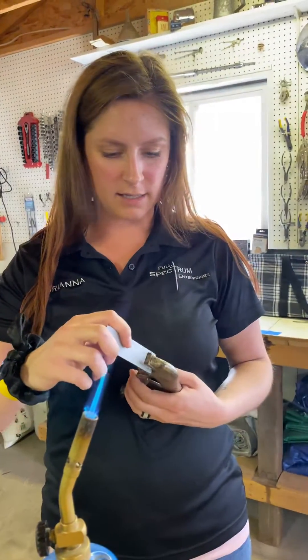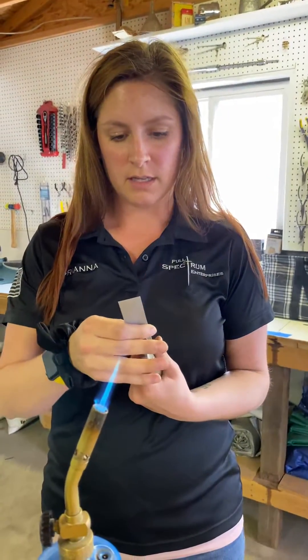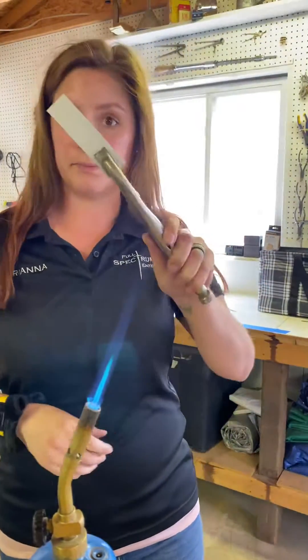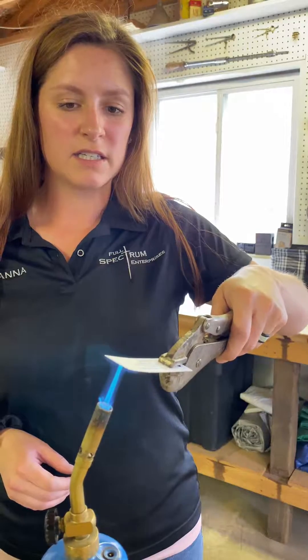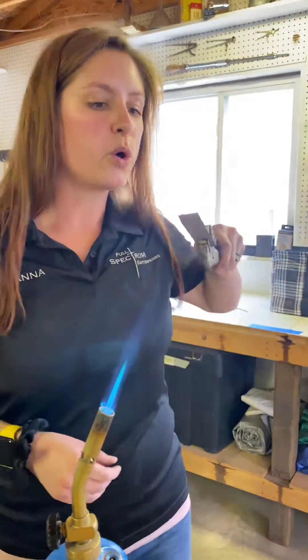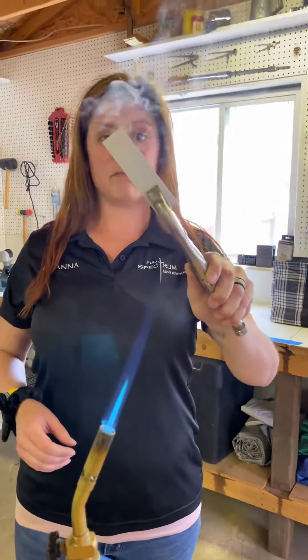The next one here is Satin Nickel. This is C124. And again, nothing happened to the coating.